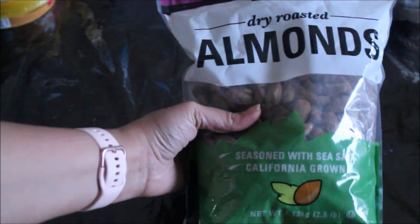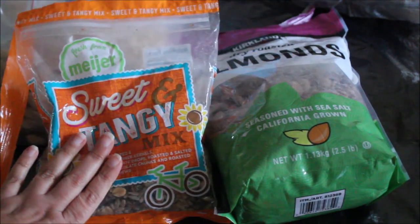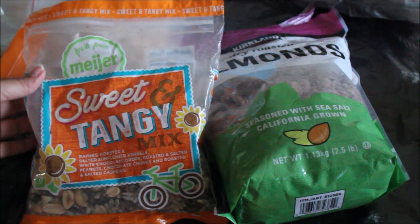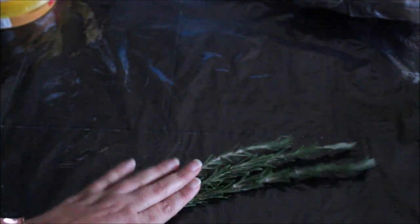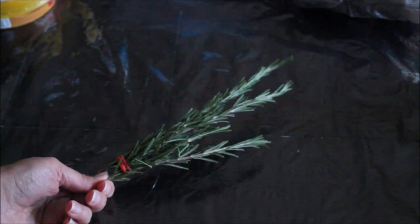Now let's add some nuts and seeds to add more crunch. You can use regular or roasted almonds, pistachios, and pine nuts. I would also suggest using some trail mix — it will add a lot of different textures and flavors to your cheese board. Last but not least, you can add some fresh flowers or fresh herbs like rosemary or thyme, so your cheese board gets that aroma and a beautiful look.